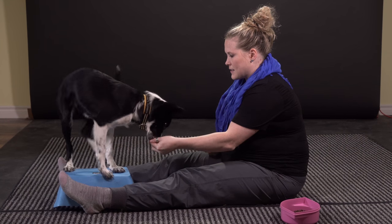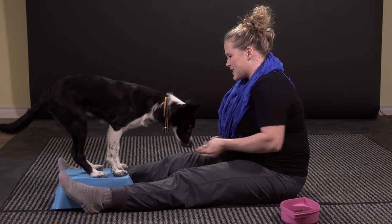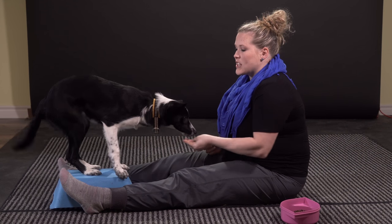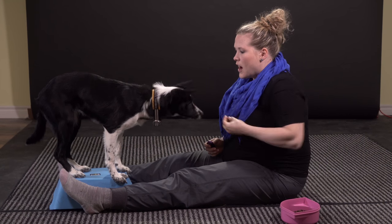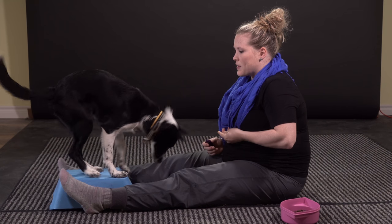I'm not luring her on the box — she's thinking of the idea of getting on the box herself, and that's the idea of shaping. There's no consequence, there's no negative. I'm just reinforcing her when she does something that I like, and I'm using my timing to make sure that I'm clicking at the appropriate moment.